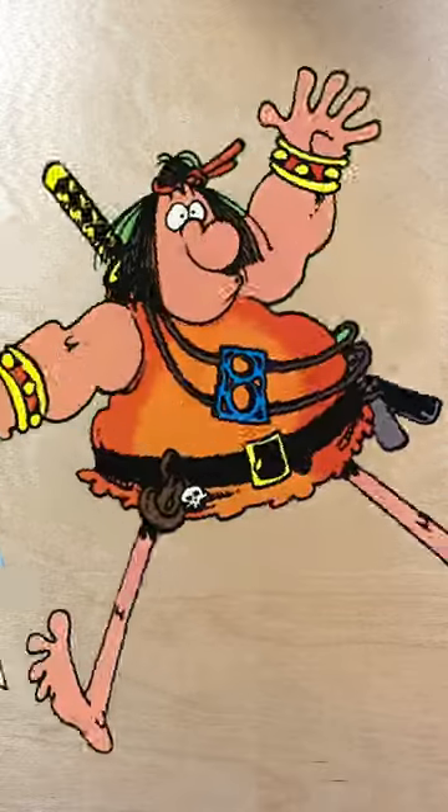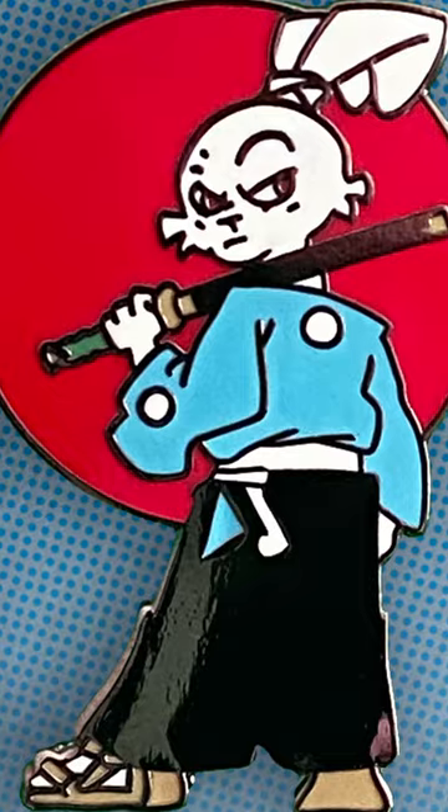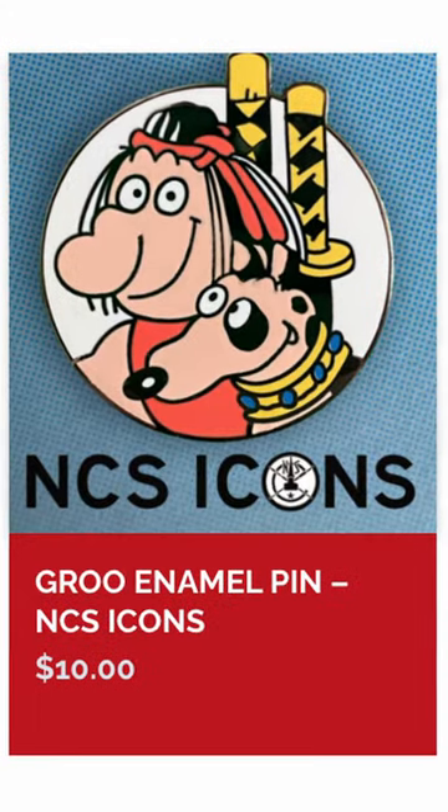Gru's chest looks too strong to me, and where's his blue Walkman? Usagi and Jeremy seem to get a lot more detail on their pins, so as a fan of Gru, I'd have hoped for better.